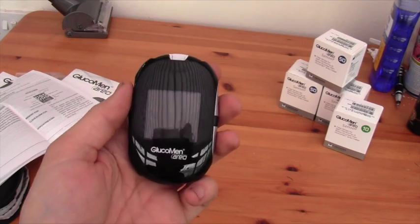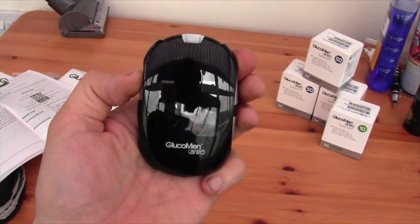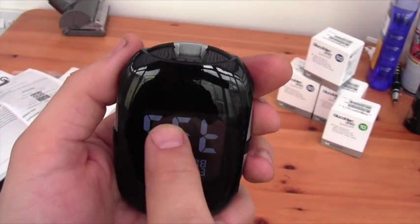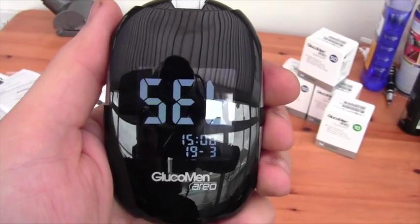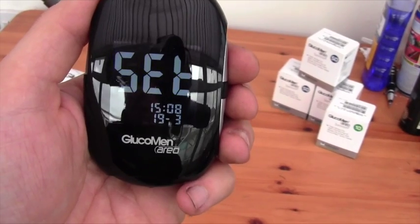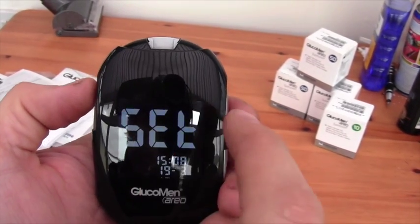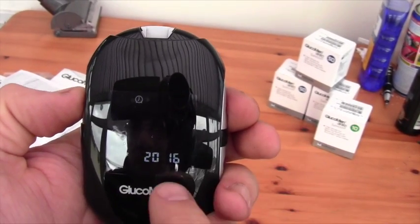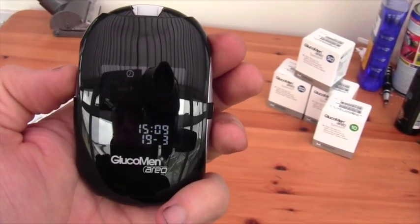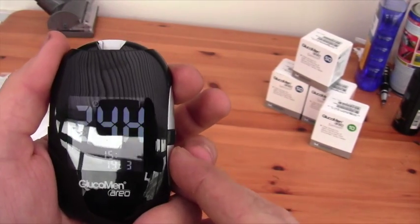One of the first things you'll want to do when you get any meter is check that the date and time is correct. On this meter you press and hold the power button on the side. The meter will start up and say 'set'. You can use the up and down arrows to go through and set the different things. At the moment the date and time is actually within two minutes of correct — just running two minutes fast. You go in on the time, which is flashing, to set the date and day and month, and you can choose between 24-hour and 12-hour, then go in and set the time.